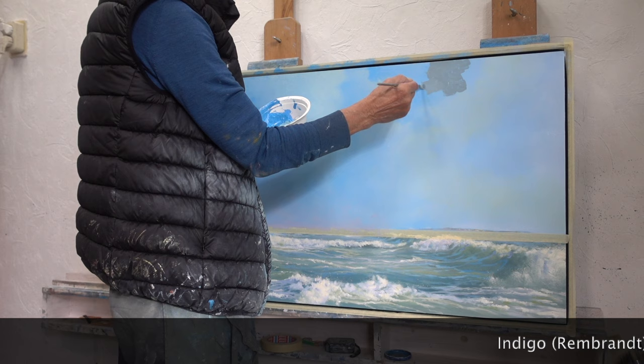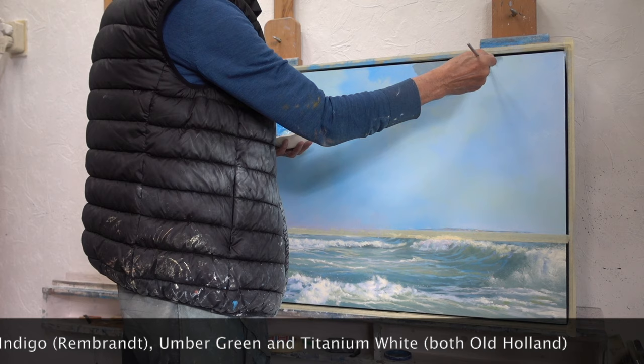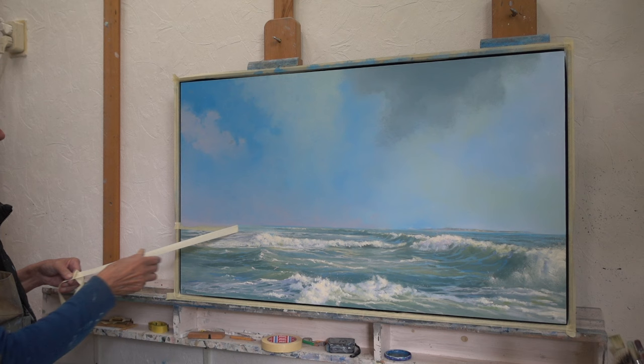Because this is a backlit situation, the cloud on the right not only has a bright edge, but also a dark shadow over the rest of its surface. I'm using a mix of indigo, umber green, and titanium white. Adding a little umber creates a connection between the clouds and the green of the ocean.